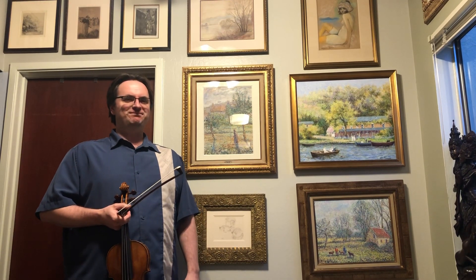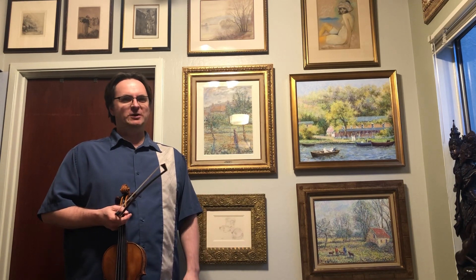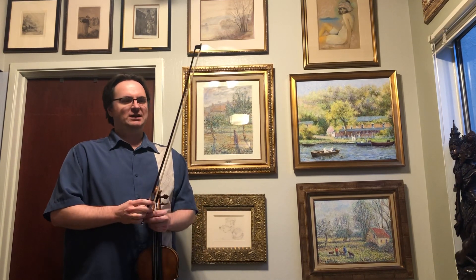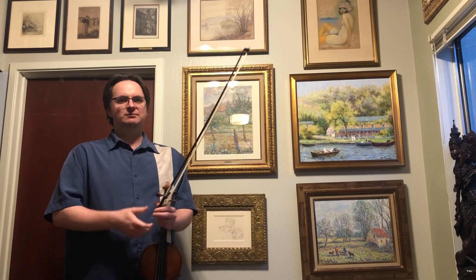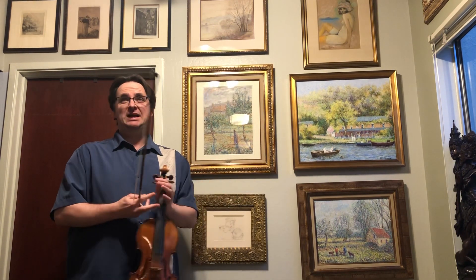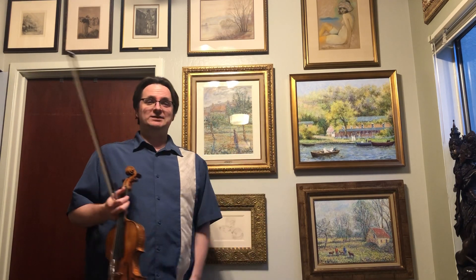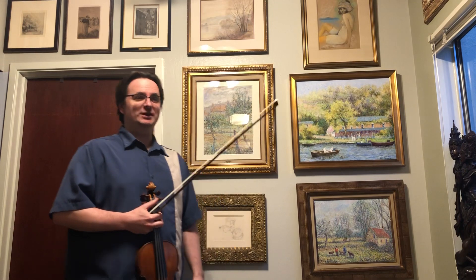Hi, everybody. Welcome to my kitchen. Since we're all stuck at home — Corona quarantine thing — I figured I might make myself useful and record some Bach. And I have all this art in my house, so I figured I'll do it in front of my art. And if anybody wants to listen, I hope you enjoy it.